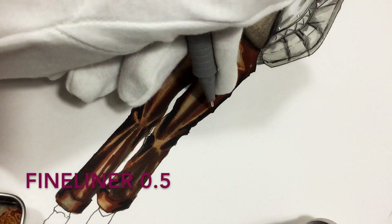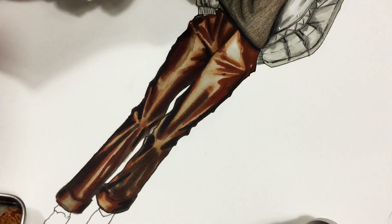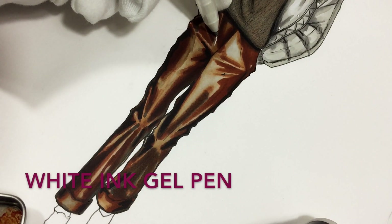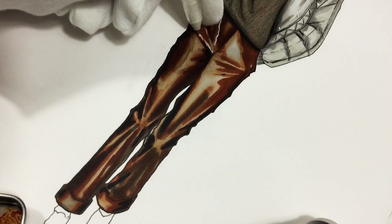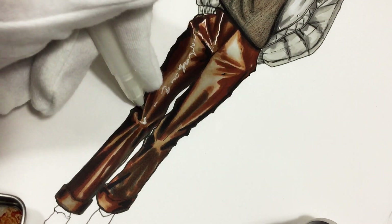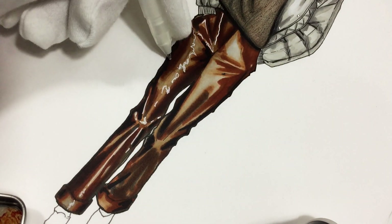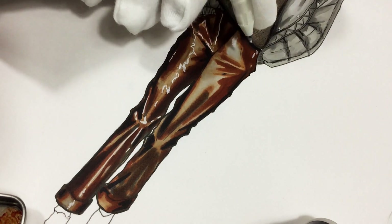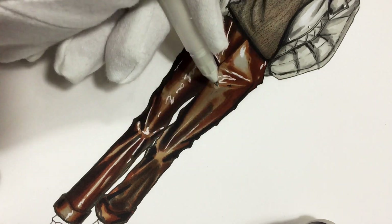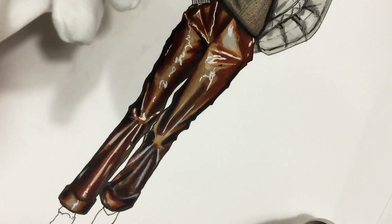Take your fineliner and let's outline the trousers — the edges are very sharp because PVC is very smooth, and we need a very smooth outline. Now my favorite part: we're adding the gloss. I'm making these wavy lines, sometimes just strokes, longer and shorter. Of course we're drawing on specific places — the most lit parts: the top of the folds and the center of the trousers. I'm using white pencil for the darkest areas, but it's not really strong highlights.